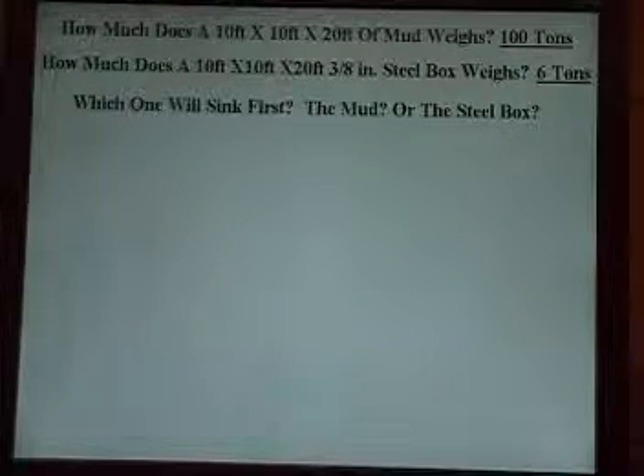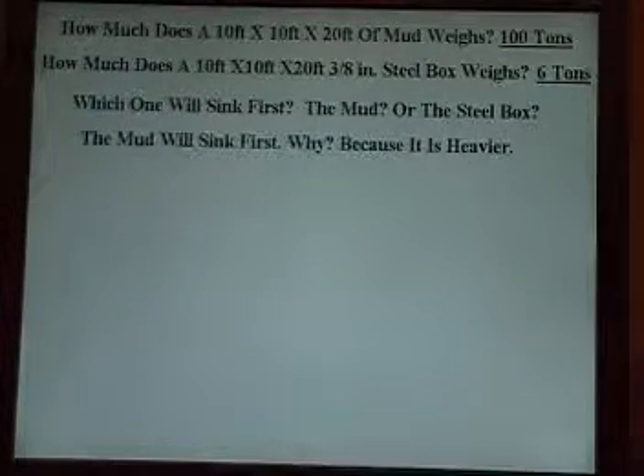Which one will sink first, the mud or the steel box? The mud will sink first. Why? Because it's heavier.